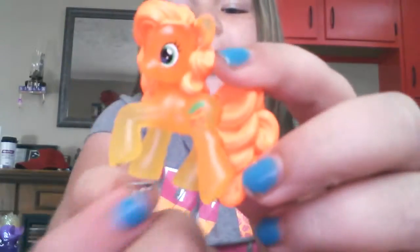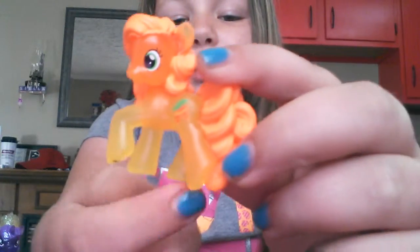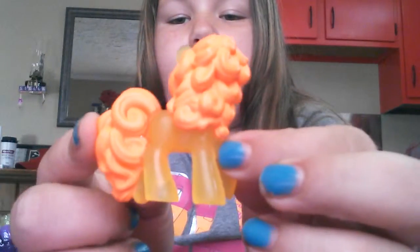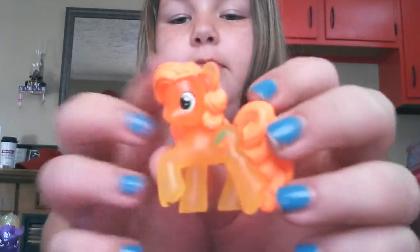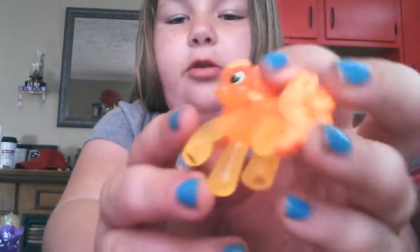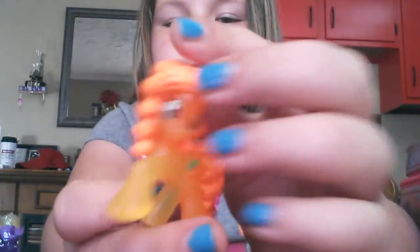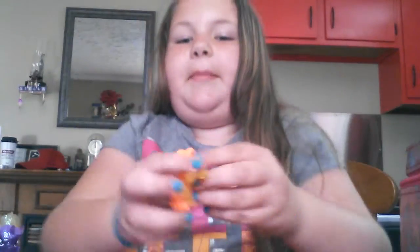Next, we have another blind bag. This is what Twilight looks like, but she just has glitter around her. But this is another pony. Really cute. She's also from a blind bag.